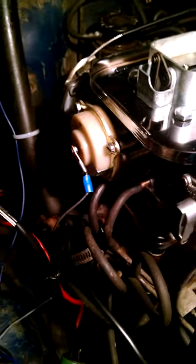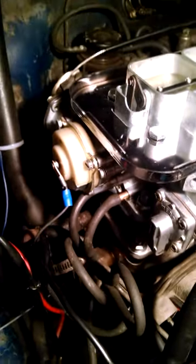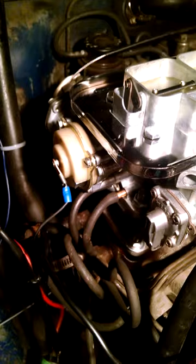I'm pretty sure most electric chokes are going to work the same. For this Weber 3236, there's my electric choke and the little spade connector I put on the wire. Basically you need to have a 12 volt power source that's only hot when the ignition's on — a switched 12 volt source.